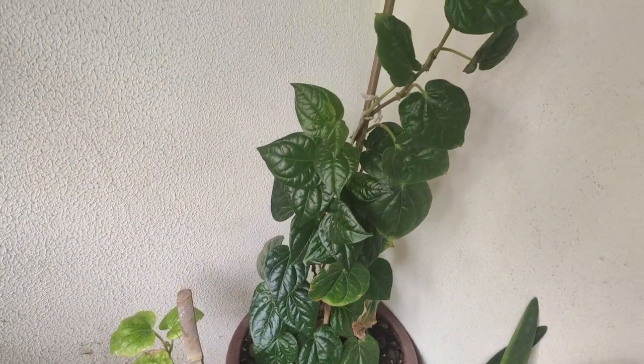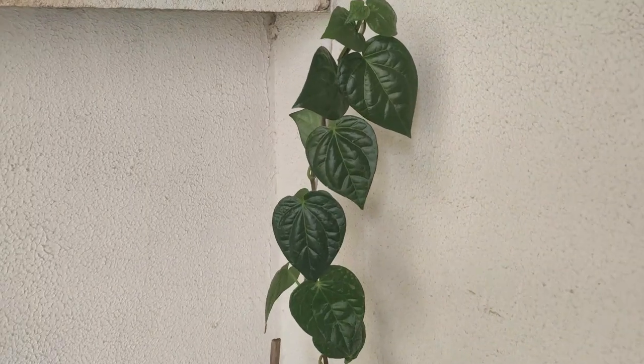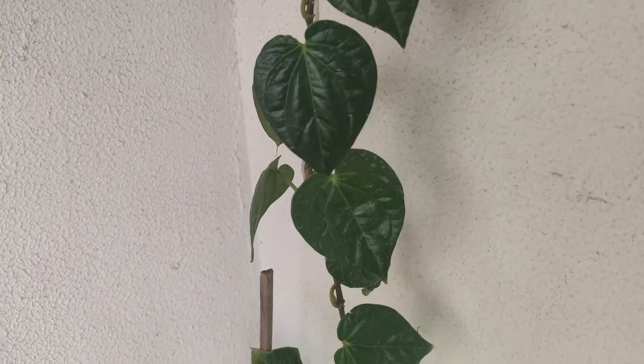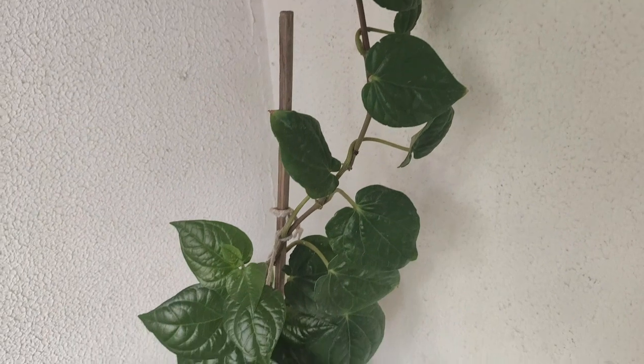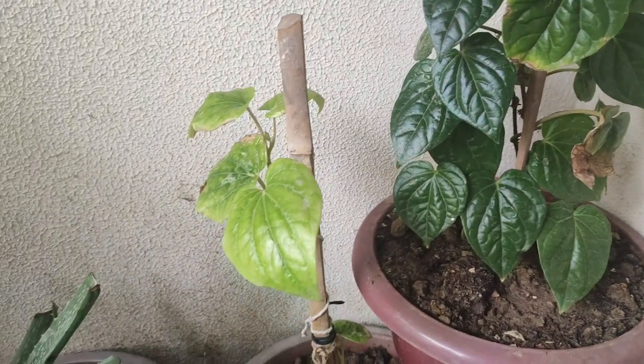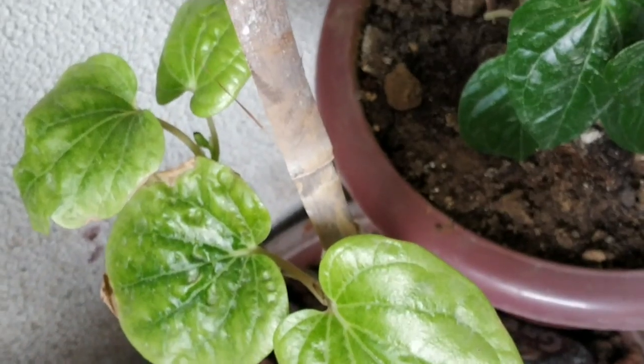If you have a small space on the balcony and you want a vine plant which is good for decoration purposes, then this plant is the best. In small pots, it grows very easily. Remember that this plant does not need direct sunlight — if you keep it in direct sunlight, it will grow slowly and may get sunburn. This plant only needs bright indirect light.